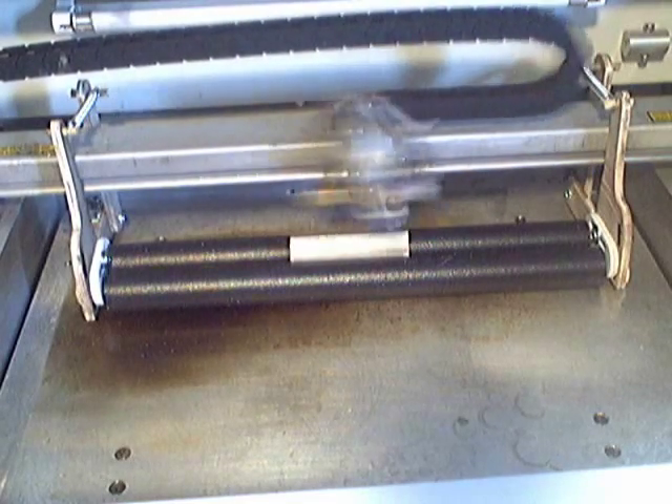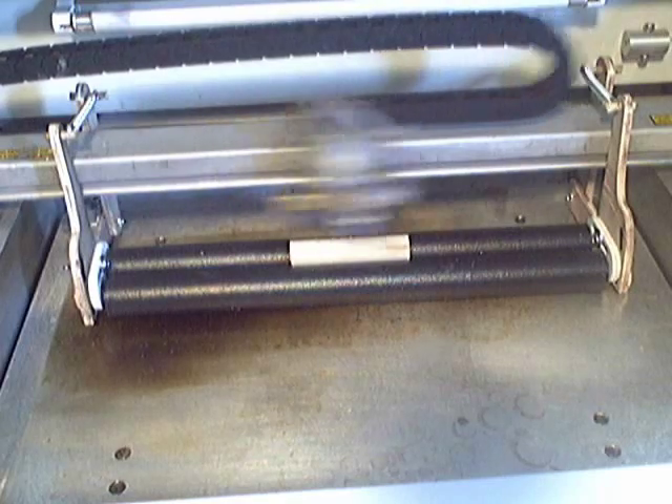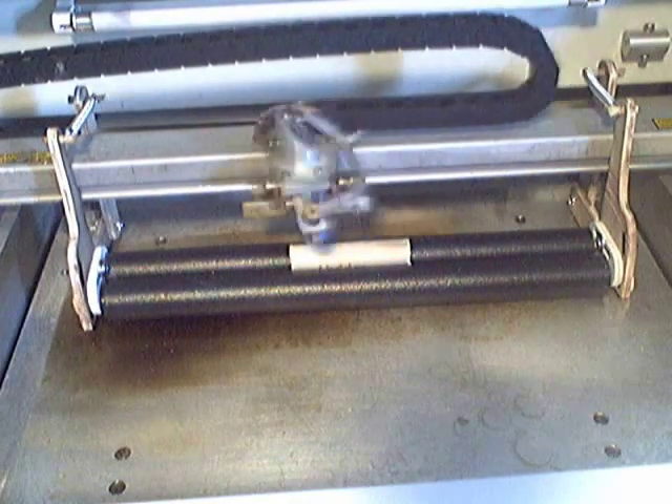You don't have to do anything different to your files — no flipping or rotating or any of that. Just take some careful measurements of the blank's diameter, multiply your height times pi, and you'll have it.